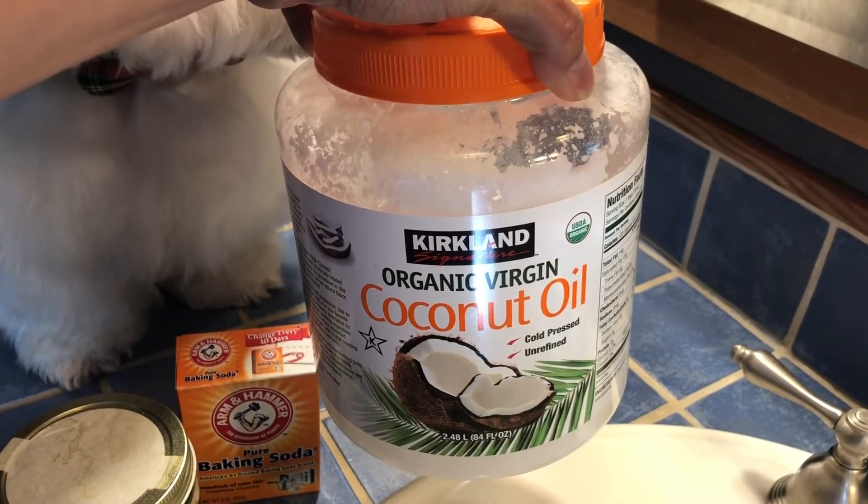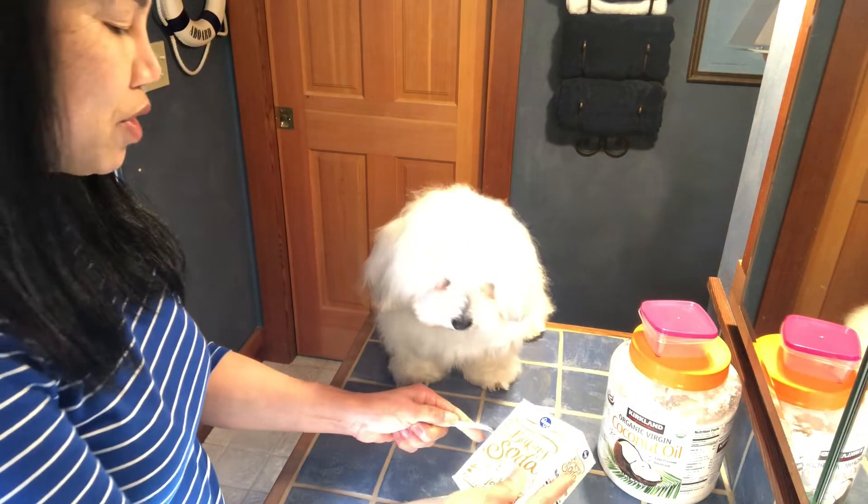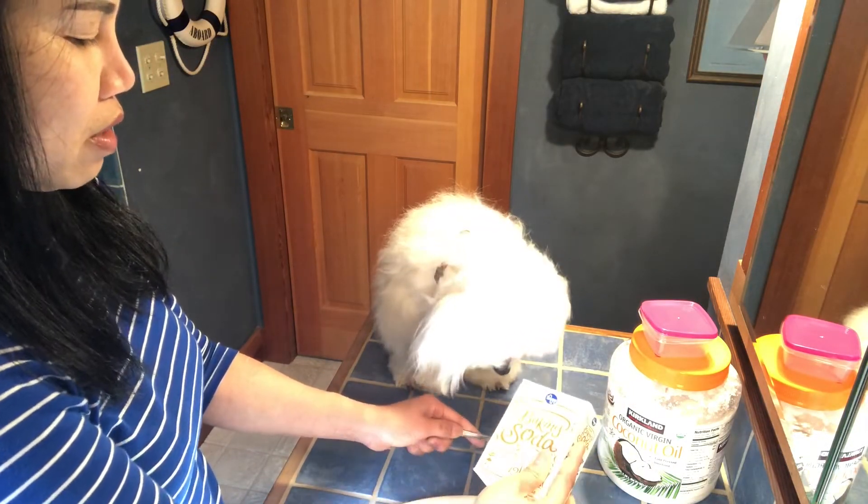Coconut oil. I could melt this coconut oil — about one tablespoon — melt the coconut oil in a microwave. Baking soda, one tablespoon. Hope everyone can see it.